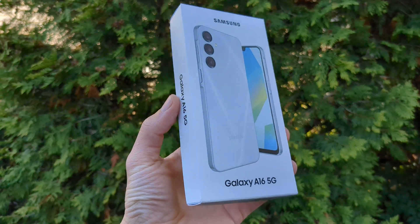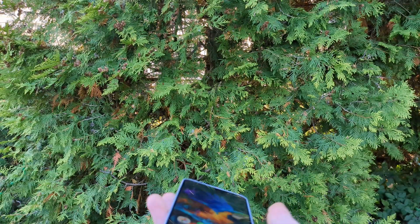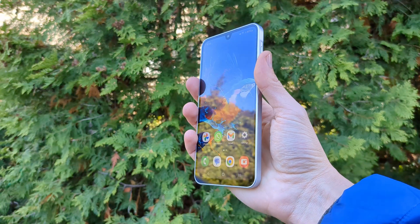The new Samsung Galaxy A16 this year is absolutely awesome. Not only does it look stunning, it also has tons of different features that you probably don't know about.